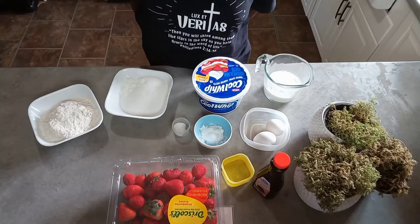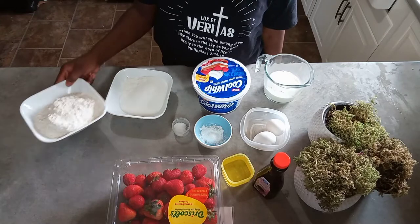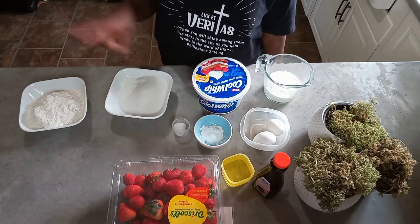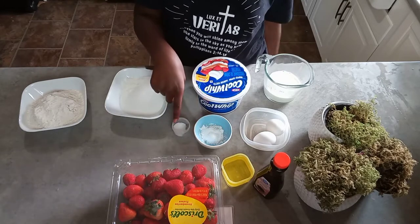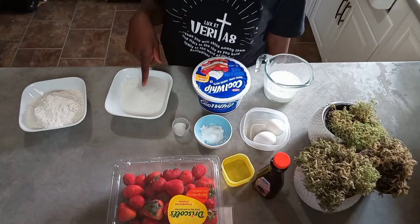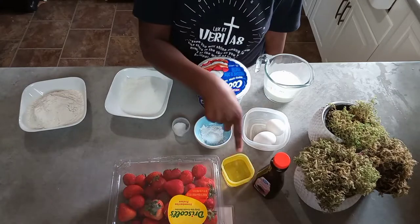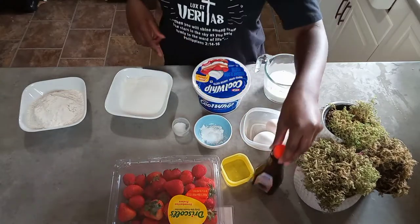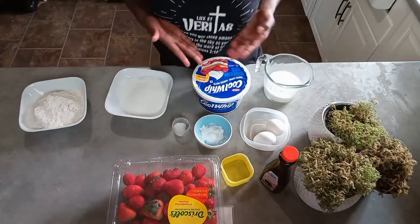Today we're making strawberry shortcake cupcakes. What you'll need is two cups of flour, two and a half teaspoons of baking powder, one teaspoon of salt, one and a half cups of sugar, two eggs, half a cup of oil, one cup of milk, some vanilla, and of course strawberries and whipped cream.